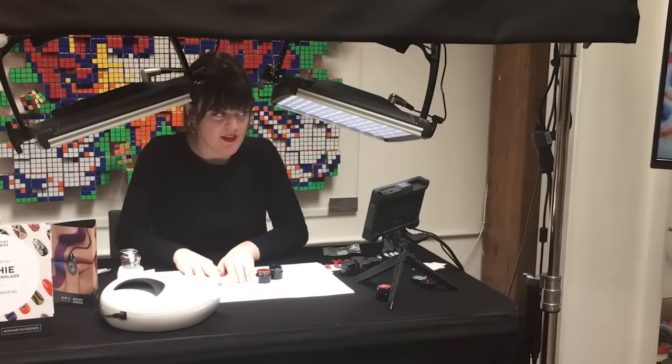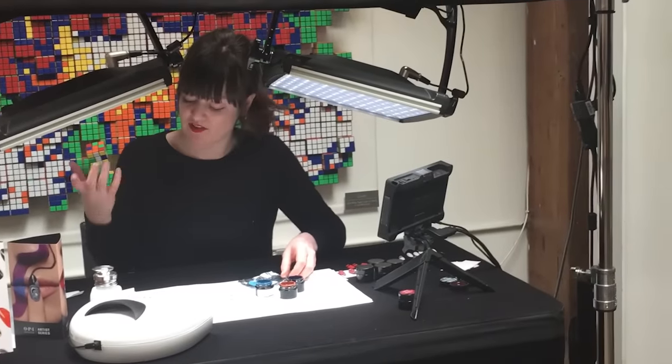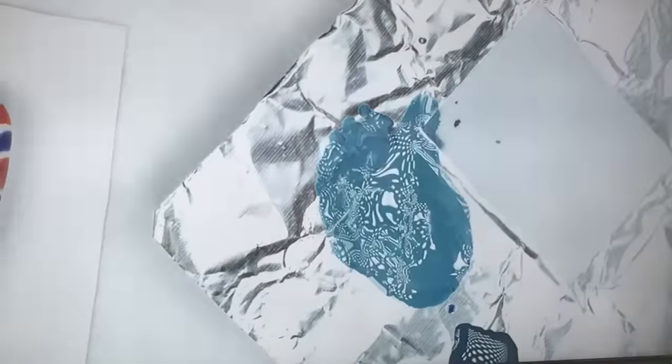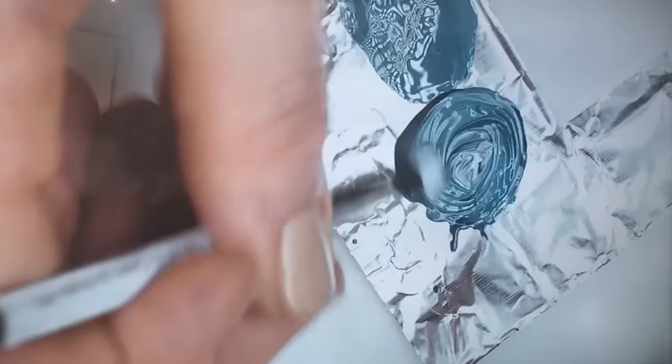I'll give that a quick flash cure in the lamp — just 30 seconds. The great thing about these gels is that you can mix the colours to create whatever colour you want. I've got this really nice teal colour and I just want to make it a bit brighter and lighter, so I can take it directly out of the pot and mix a little — just on a bit of Expert Touch wraps — with a little bit of the white. So I'm mixing it to get this really nice light pastel blue, but it's still super vibrant — it doesn't lose the punchiness.